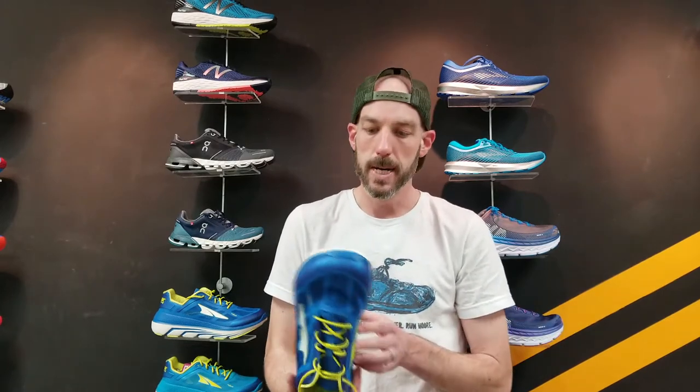If you're not familiar with Altra, it's an awesome company founded out in Utah. They make really nice, big wide forefoot shoes with a zero platform and tons of technology. Today we're going to talk about some of the differences between the new Altra Duo and the Clifton from Hoka, just to give you enough information so you can make the right decision on what shoe is right for you.